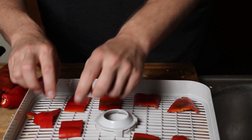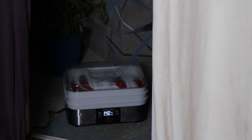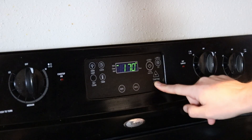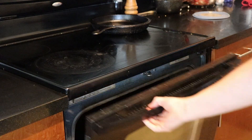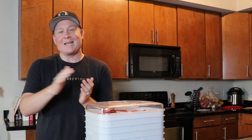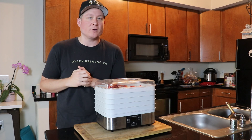Set the dehydrator to 140 degrees for 10 to 12 hours. To make sure you don't pepper gas yourself, set it outside at night — I learned this the hard way, trust me. If you don't have a dehydrator, that's totally fine. Just set your oven as low as it'll go, typically around 150 degrees. Crack the door open a little bit so moisture can escape. Lay all of your peppers out on a sheet pan and put them in. Depending on the thickness of your peppers, check after an hour and then every hour after that. As soon as they're dry, take them out — it should only take about two to three hours or so.